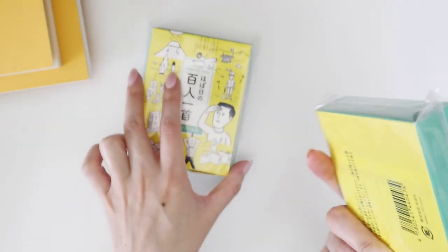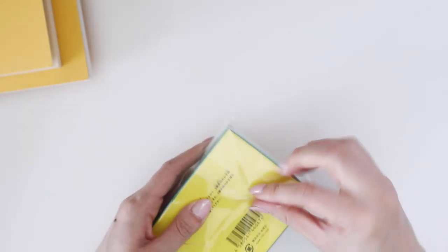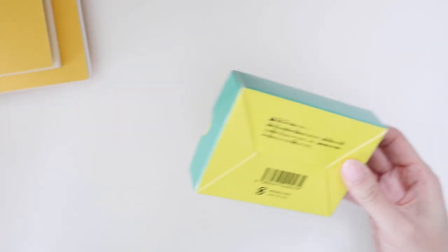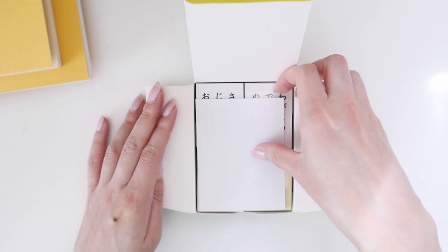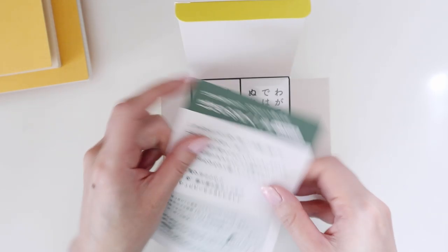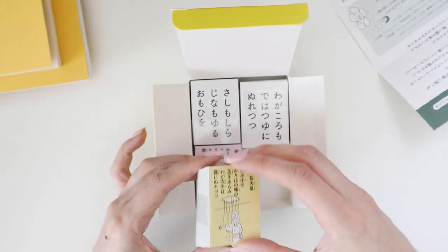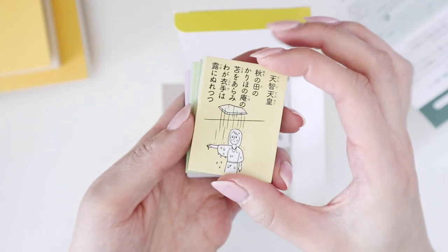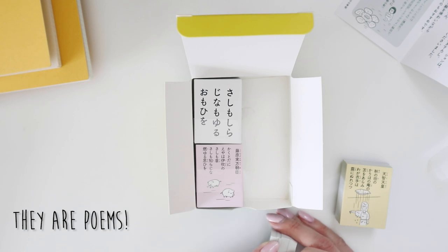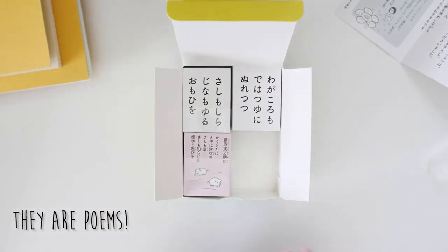I want to open these because I'm not entirely sure what they are. I don't think I actually ordered them, so maybe they're freebies — Hobonichi does give certain freebies with orders each year — or maybe I'm an idiot and forgot what I ordered. My Japanese isn't good enough to figure it out. There are little flip cards inside. I'm going to put these away and do some research after filming; if I figure it out, you'll see some text pop up explaining what they are.